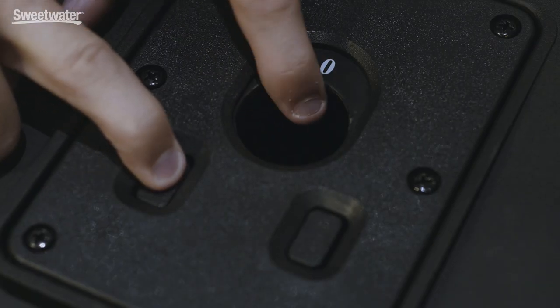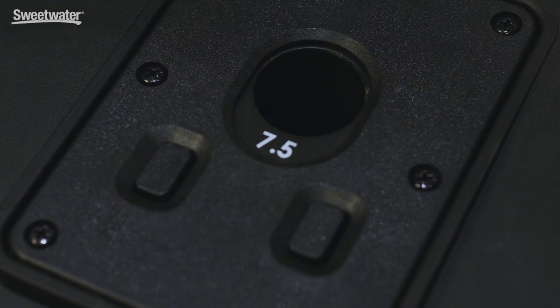The Air speakers feature two different tilt positions. You have the zero degree, which is no tilt, and if you hit this button you can change it to a 7.5 degree tilt.